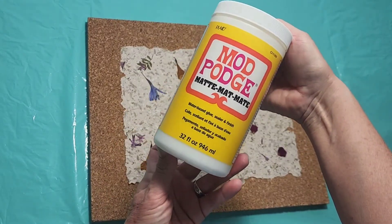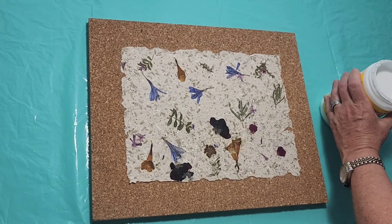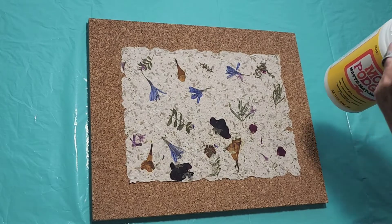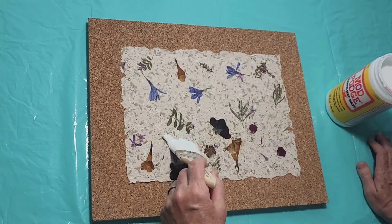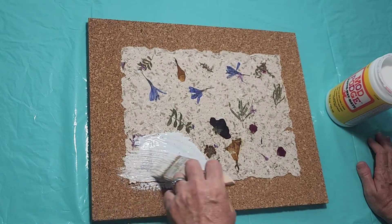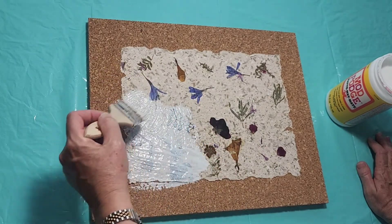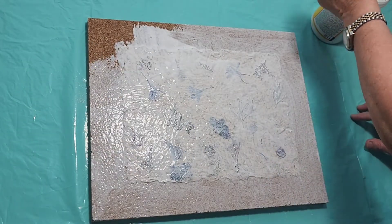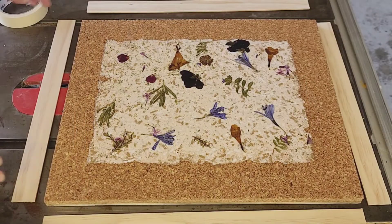I ran out of that first decoupage glue so I bought some more — this is a different brand called Mod Podge and it works really well. Now I'm going to saturate the whole entire top of this board. I'm going to be using resin in this project, so the reason I'm doing this decoupage step is to protect the paper from becoming too dark, because resin has a tendency to do that.